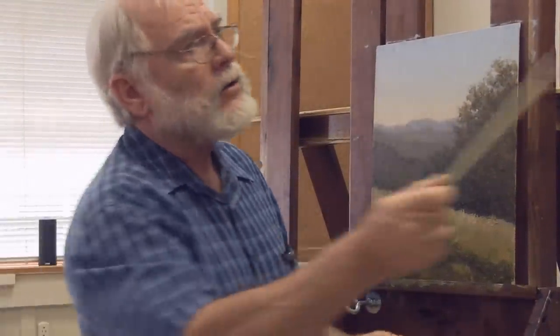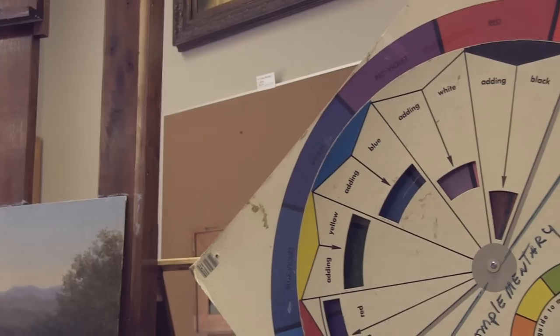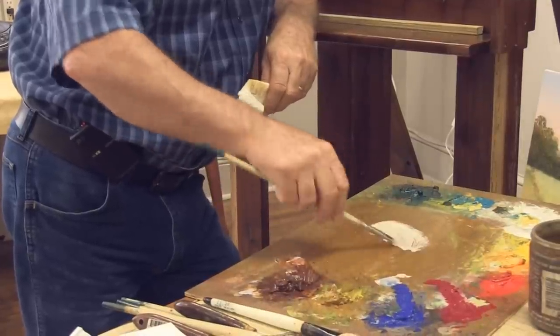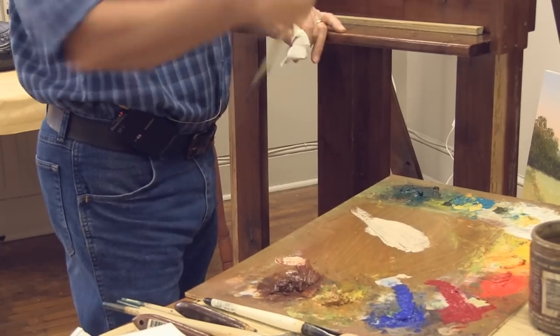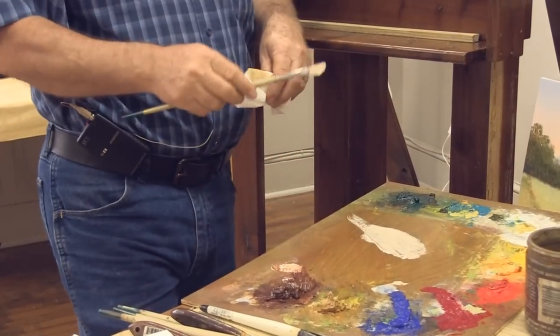The idea is to get a transparent, cool red — transparent, cool red that's on the cool side of red. I'm going to start with white, take a little bit of burnt sienna and a touch of blue, and get a light warm gray. I'm going to test this against my sky back there, and that's fairly close to what I want. But I'm going to want to do some clouds.